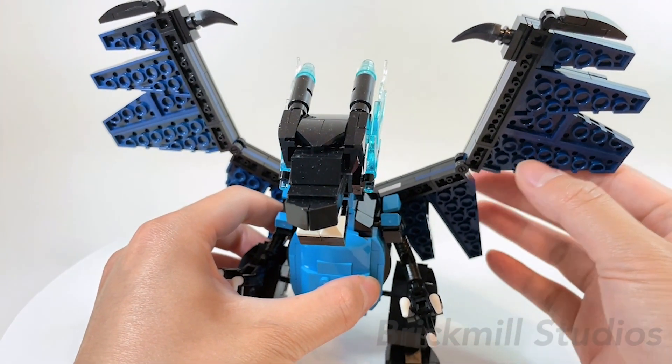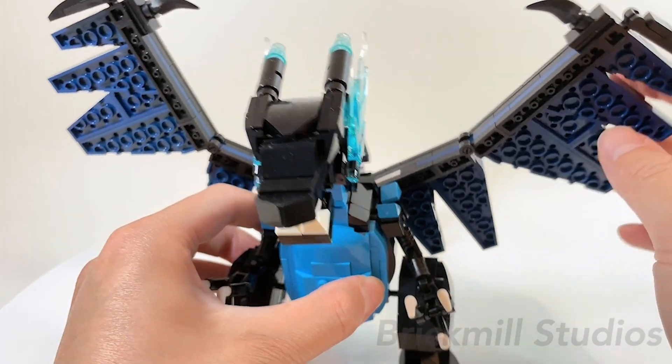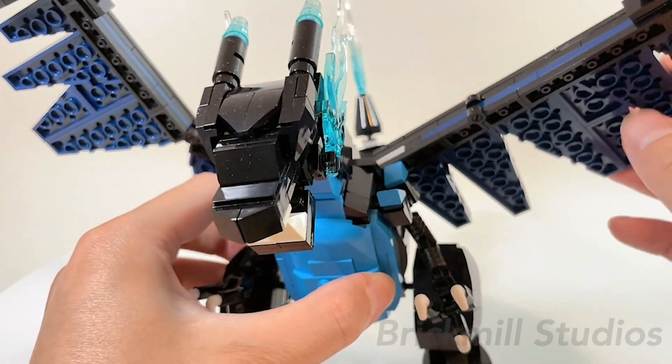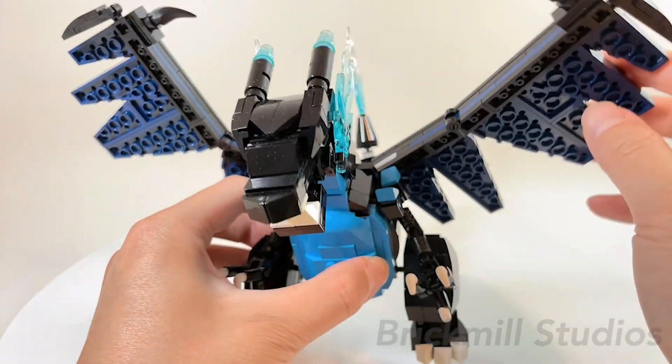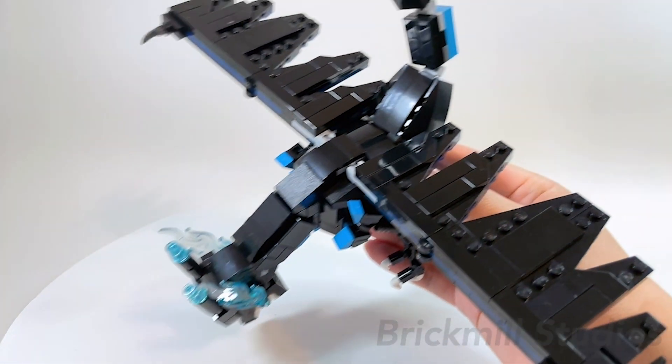In the original MOC you can bend the wing sections forward and back, however for this form you can only angle them up and down. But since the base of the wing is attached with the Mixel-style ball joint, you can get the wings in a lot of different poses — you can even have them straightened out if you want it to look like it's gliding, or swoosh it around.